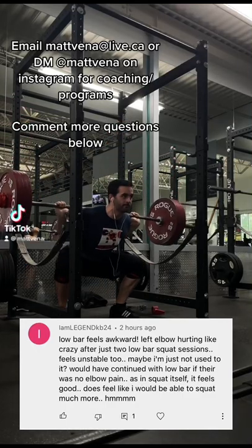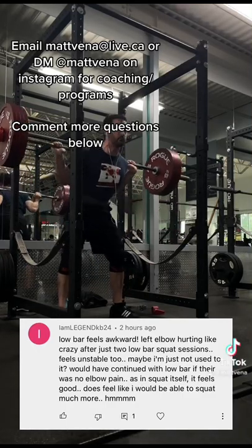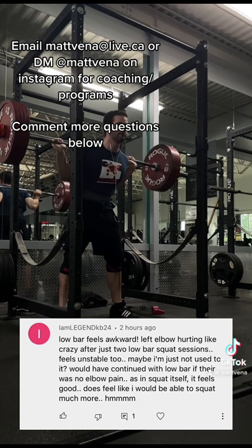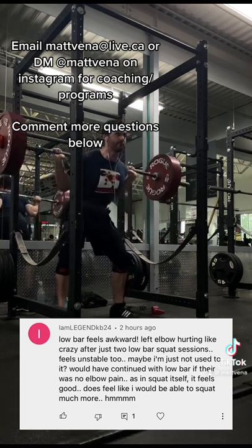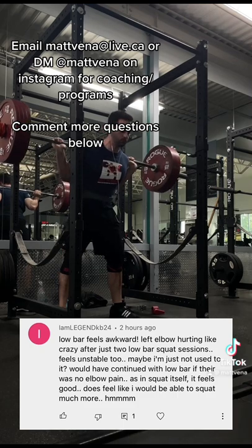My low bar feels unstable and hurts my elbows. Not unusual — the bar is less stably supported and some of that weight could be going down into your elbows. So how do we fix it? First off, we can't change technique, but for some people this could be because they have a bent wrist position, stressing the forearm flexors.